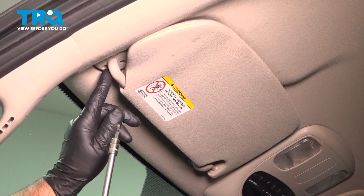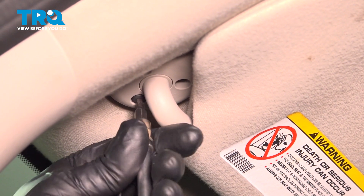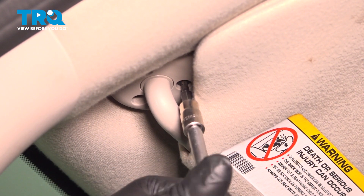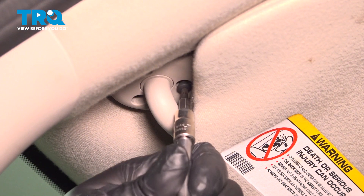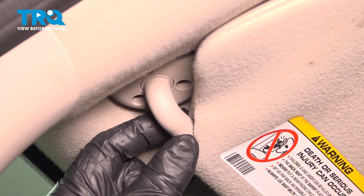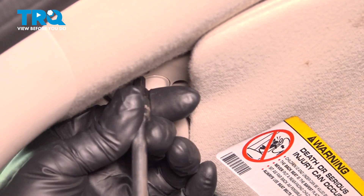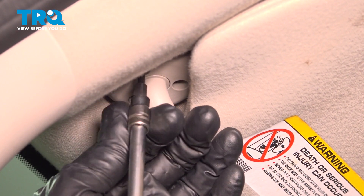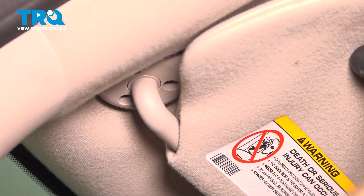We're gonna use a T20 socket to take these three screws out. Wiggle that screw out and the last one. Pull that one out. Grab the visor and we can pop this out.